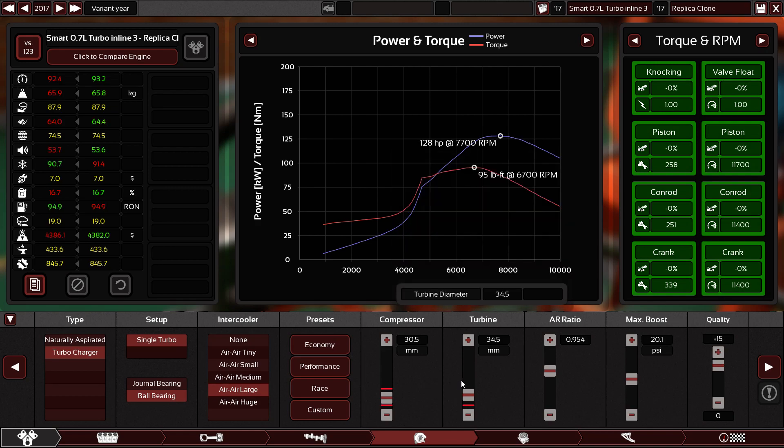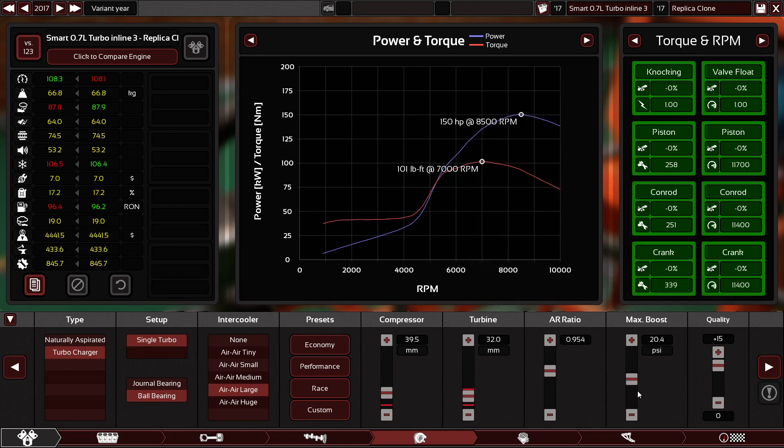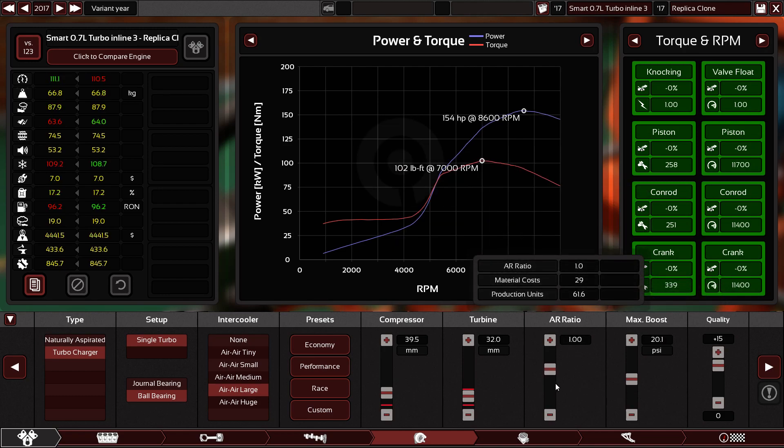The AR ratio — good. Now let's see the turbine. This is good. Compressor — 150 horsepower. Brake crossbar — let's see. Boost — no need. The AR ratio — good.